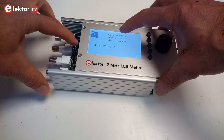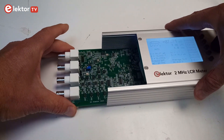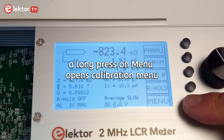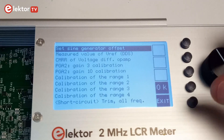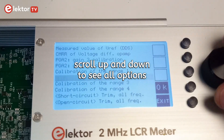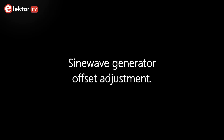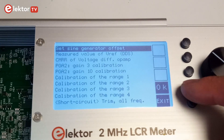Power on the LCR meter. Move the boards apart to make room for the calibration points. A long press on the menu button opens the calibration menu.